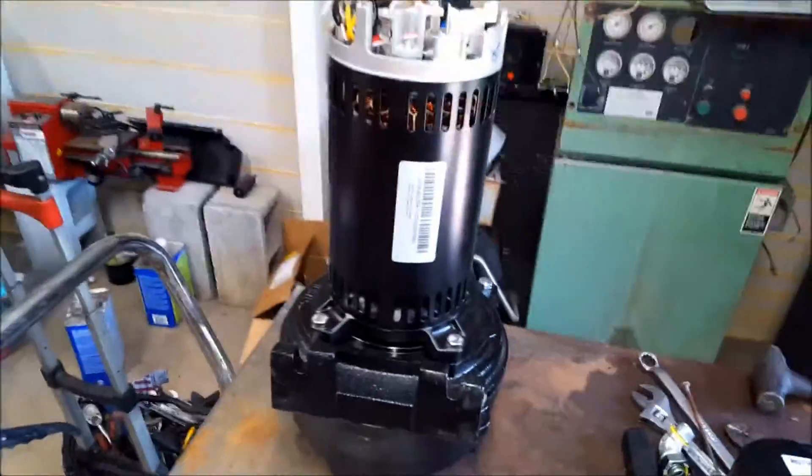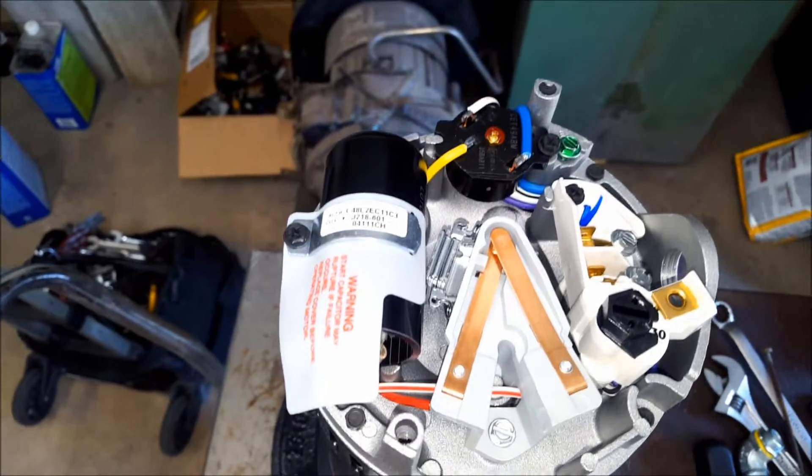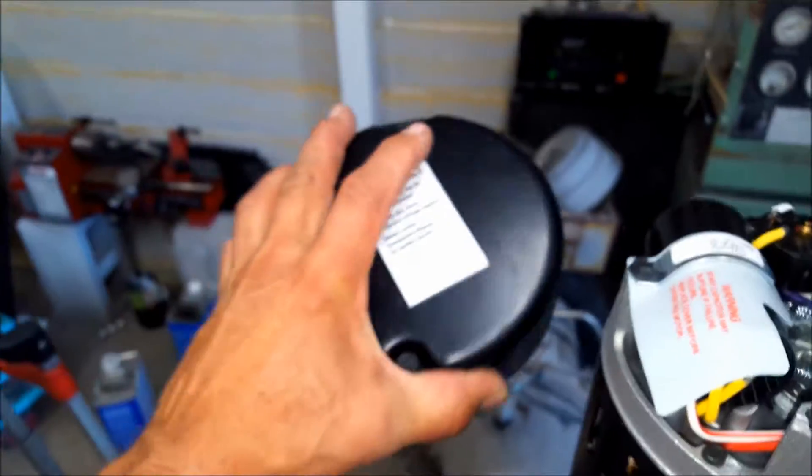I just got done unboxing the new pump and right off the bat you can tell they've made a change. The switch that was buried inside the old motor is now right here on the outside. They've got this big cover that fits on here.